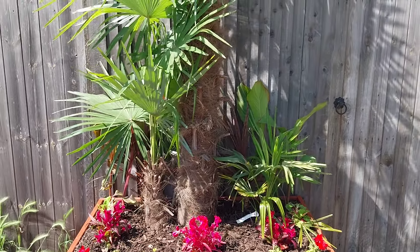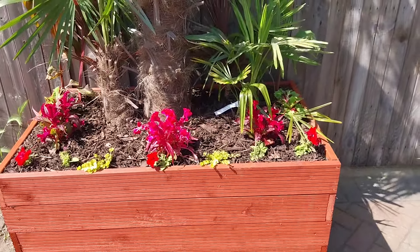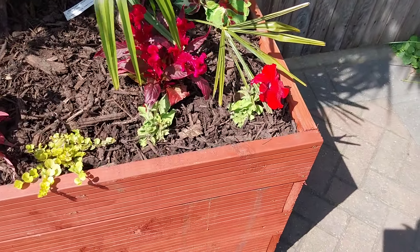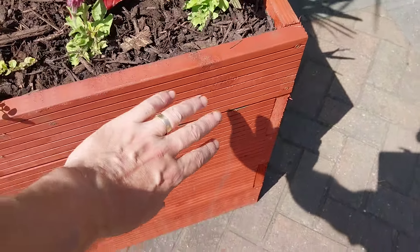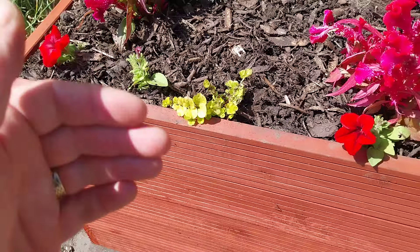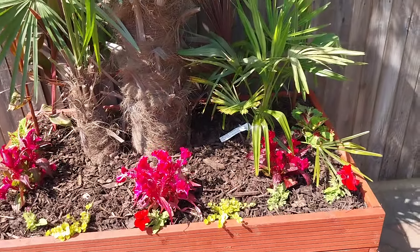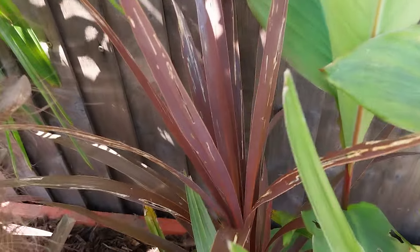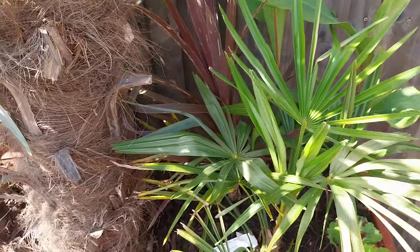It's not just the Trachycarpus in it. When you've got a planter this big you need some fillers and spillers. At the front we've got some Petunias — just cheap bedding Petunias, five of them, all red. Very small at the minute, but the idea is they'll be trailing over. We've got some Creeping Jenny as well — a couple of small bits — which will hang down and soften the front quite nicely when it all kicks in. At the back, behind the Trachycarpus, I had a couple of red stars with a little bit of trunk on, so I stuck them in there for a bit of contrast, one each side.